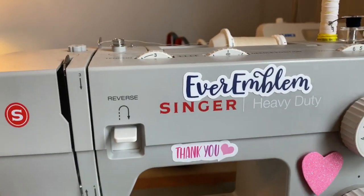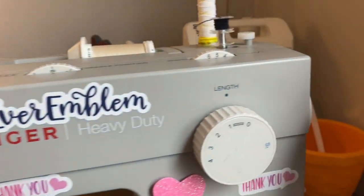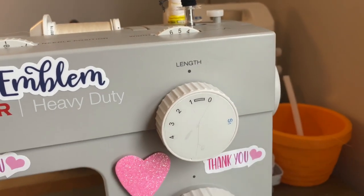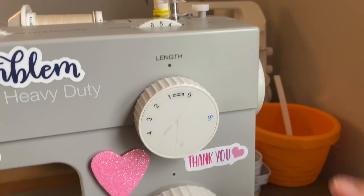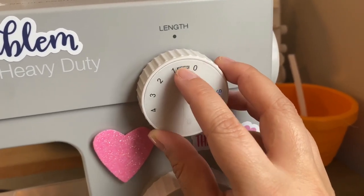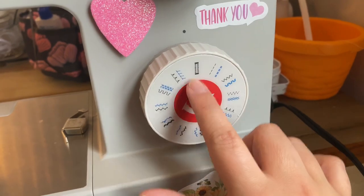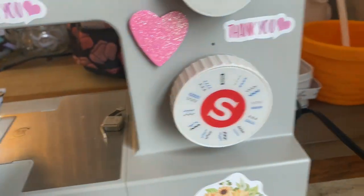For settings: your tension, you're going to want to have it on a three. I prefer the stitch length on a five — that gave me the best-looking buttonhole. For the length, you're going to want to put it right here on this buttonhole symbol, right in the middle of the one and the zero. For your stitch type, there is also a buttonhole symbol — make sure you have it selected.